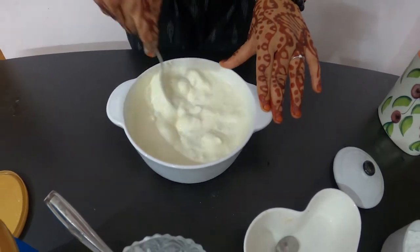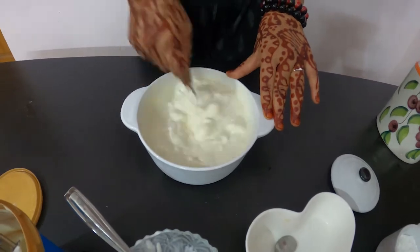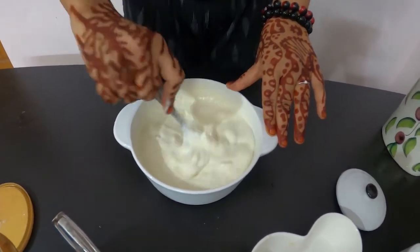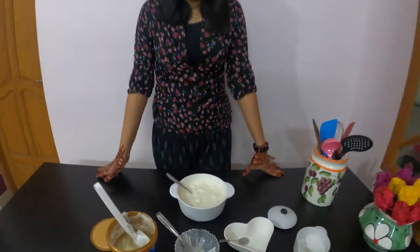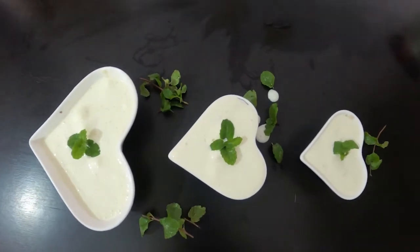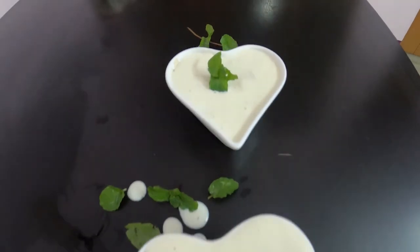Fresh cream, vanilla ice cream, custard fruit, and powdered sugar — we can mix it all together. Then we have custard apple cream. If you try it every week this season, you'll love it. Try it in the next recipe. Bye!